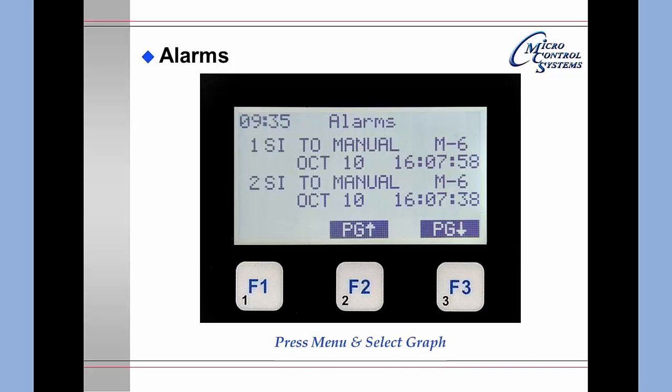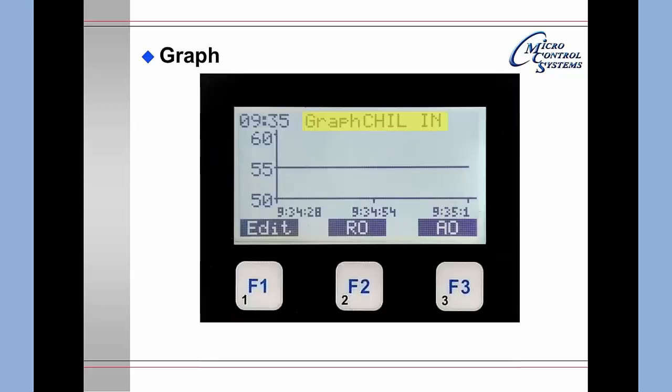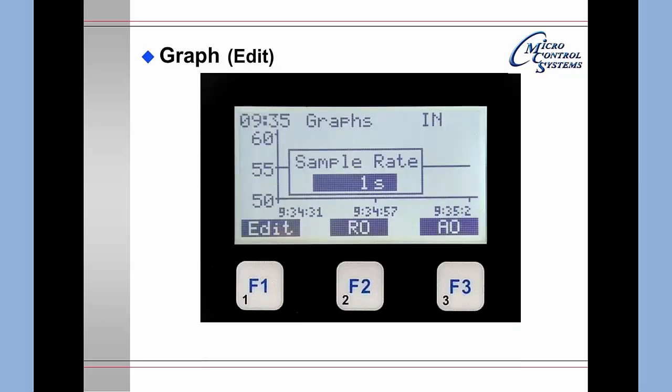Pressing the Menu key and selecting the Graph function shows a graph of the chiller inlet — essentially a straight line at 55 degrees. Pressing F1 for Edit brings up the graph scaling information. The sample rate is currently set at 1 second, which you may change from this screen, or you may navigate to another screen.